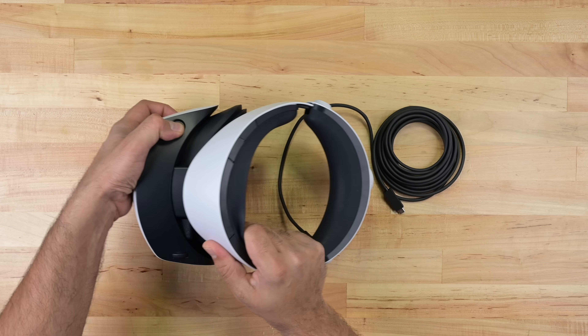What I'd like to know is: can I fix this $550 compromise if it breaks? Let's take a look at it from the inside out.